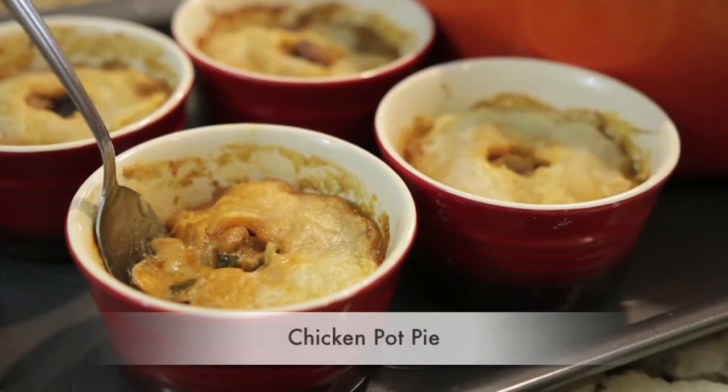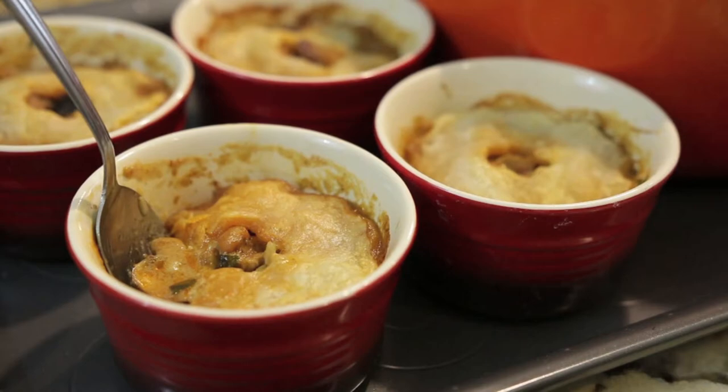Today on Cravings, we're making the ultimate comfort food: chicken pot pie. Hi everyone, I'm Karen Ahmed.